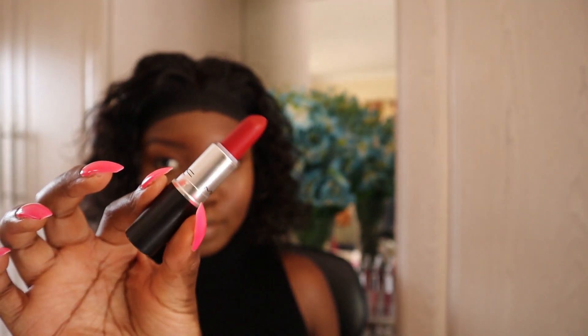To complete the look, I'll be using one of my favorite lipsticks which is the MAC Ruby Woo lipstick, and I'll be using the setting spray again for that dewy look and for that natural glow.